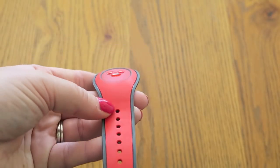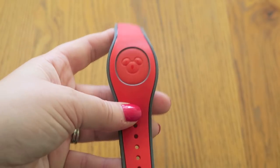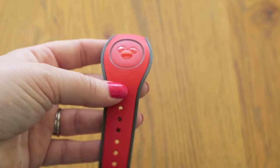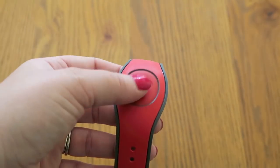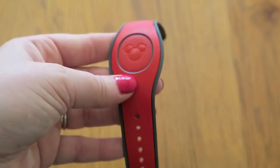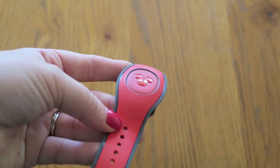If you have the old one, it's absolutely fine to still use that even though they've brought out these new ones. Any Magic Band that you have that is active will still work, so you don't have to have the new one. Other than that, they do the same thing — it's really just the fact that you can take the middle out so that if you don't want to wear a band around your wrist, you can still have it in the Magic Keeper and do everything exactly the same way.